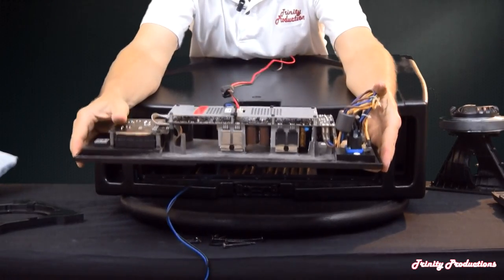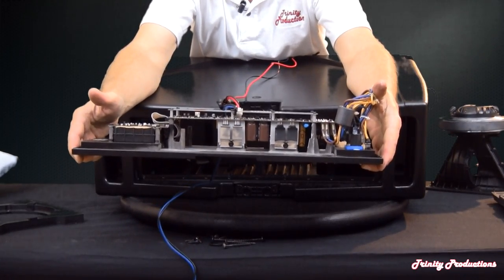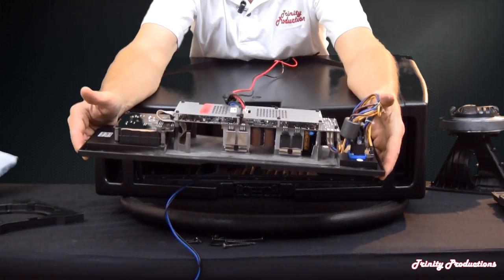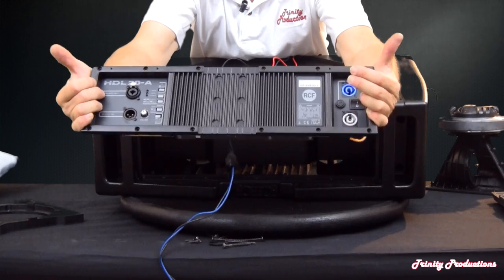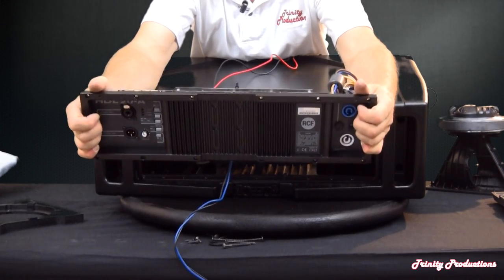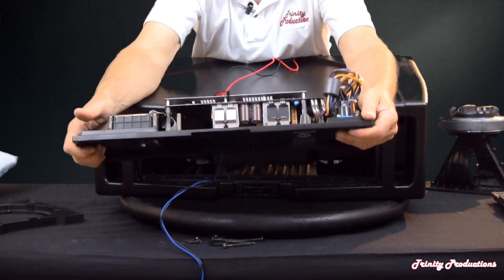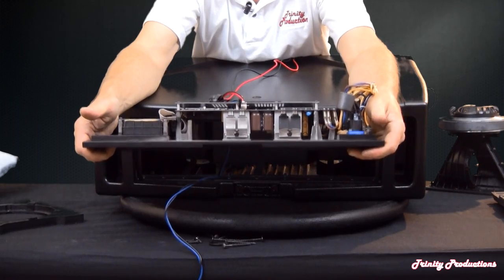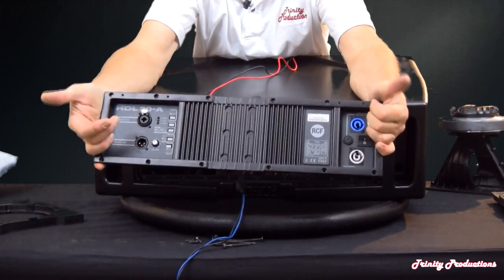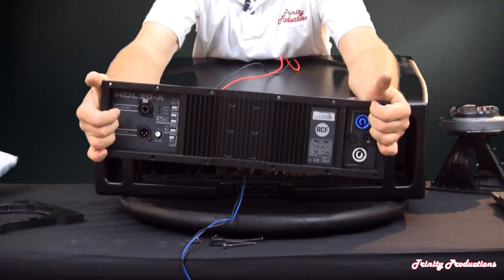The amplifier itself with its switch-mode power supply is very light — I'd say the whole amplifier assembly is probably six or seven pounds. It comes out with two leads: one for the low-frequency drivers and the other for the high-frequency driver. Overall it's a nice little package, kind of reminiscent of the amplifiers on the ART 725A cabinets.